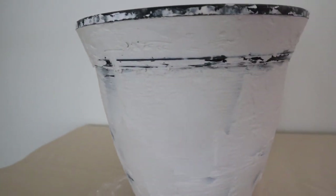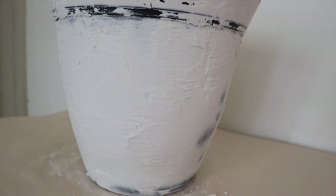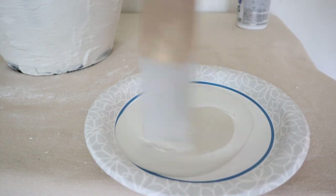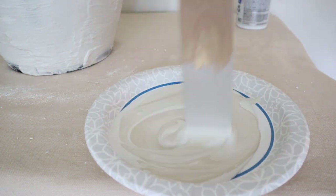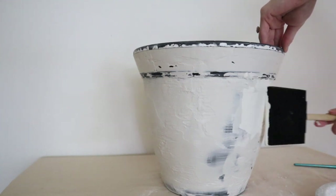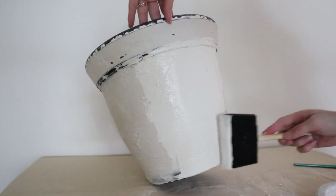This plaster dries down really quickly, so I didn't have to wait very long before it was time to start mixing up the paints. I wanted a really nice creamy beige color, so I'm just using these paint samples that I had on hand. I didn't want brush strokes, so I'm using a foam brush to paint it on, and then on the spots that are more textured I'm just dabbing it in, almost like pressing it into the texture on the pot.